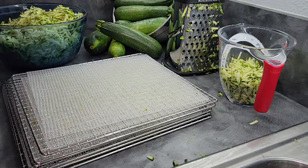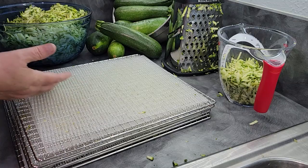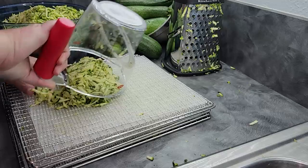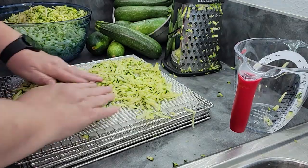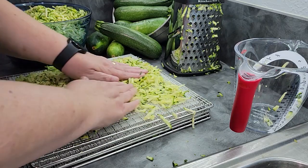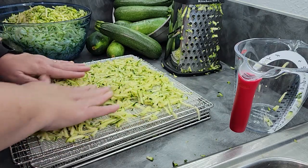I've got a bowl full, so I'm going to empty it and keep going. I can store a bowl full in the refrigerator overnight until this batch is done, reload it the next morning and start all over. A casserole dish easily fits two cups of zucchini — I can get more on here if I want to pack it in, but this gives me an idea of what two cups of zucchini will look like when it's dry.